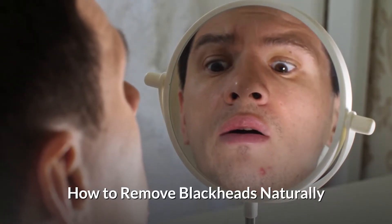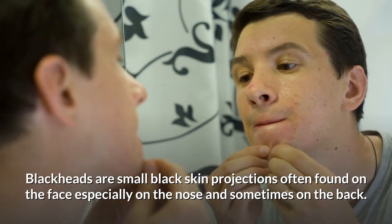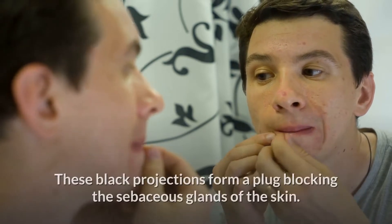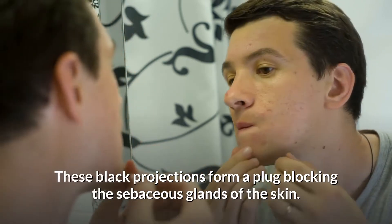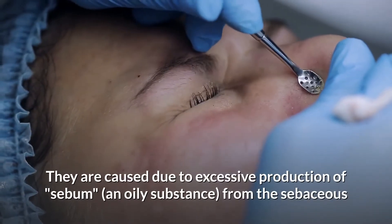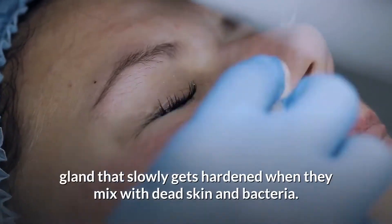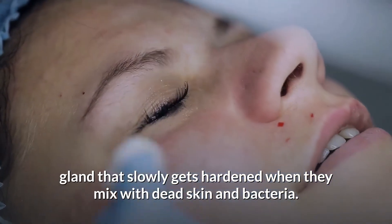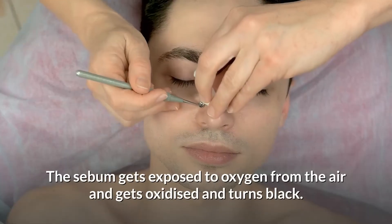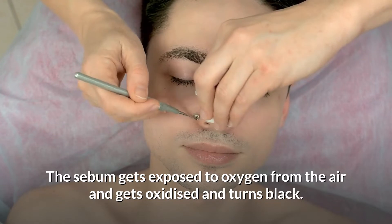Blackheads are small black skin projections often found on the face, especially on the nose, and sometimes on the back. These black projections form a plug blocking the sebaceous glands of the skin. They are caused due to excessive production of sebum, an oily substance from the sebaceous glands, that slowly gets hardened when mixed with dead skin and bacteria. The sebum gets exposed to oxygen from the air, gets oxidized, and turns black.